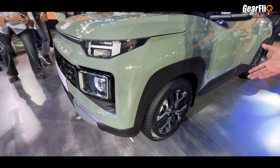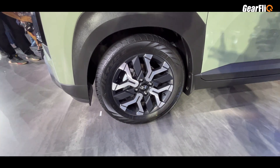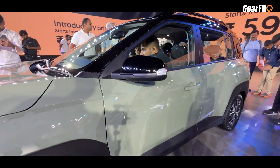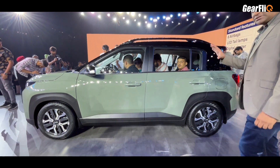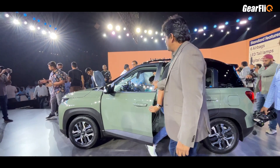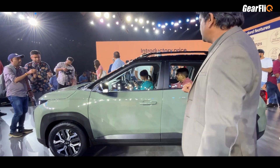Here you can see alloy wheels which are 15-inch with a black machined finish, called diamond cut. The ORVMs are very large in size. Looking at the side, there is a proper boxy look. One unique thing is that if you look at the windshield angle, you will get a lot of angles which give a unique look.